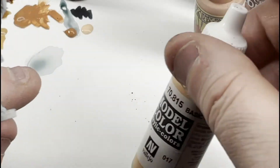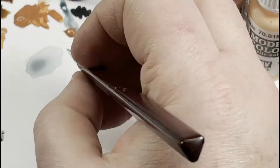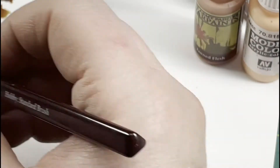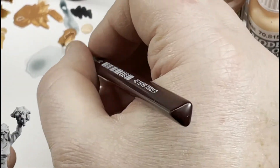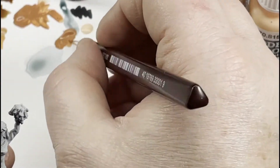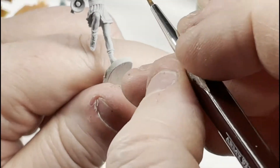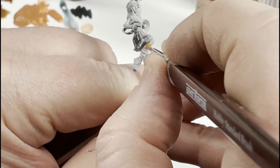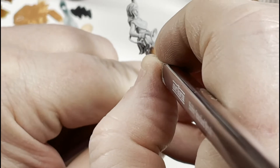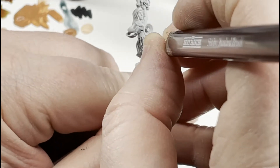Let's start with the skin. We're going to go with a tanned flesh, and then we're going to use a basic skin tone. The basic skin tone is much lighter than barbarian flesh. We're going to mix the two together to tone down the basic, but it'll give us a nice bright foundation and good contrast. Just be very careful — let's get all the skin: her legs, her hands, her face, and we'll come back with the next color.